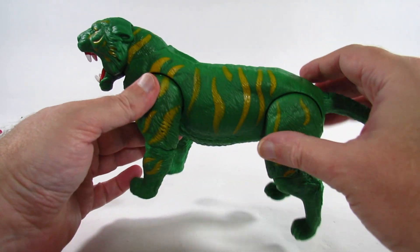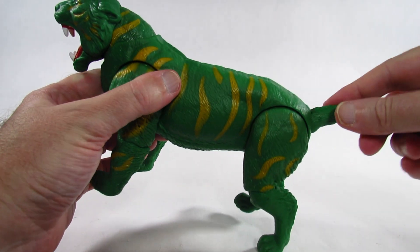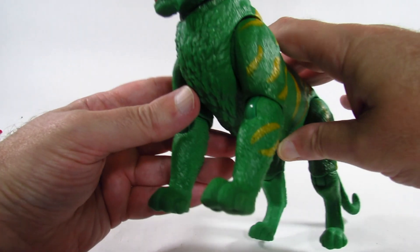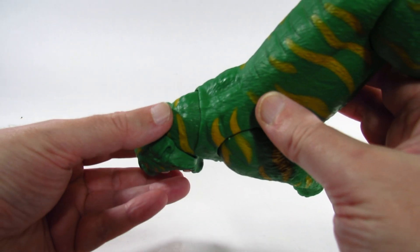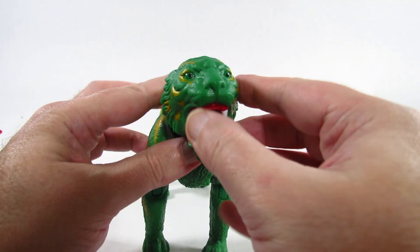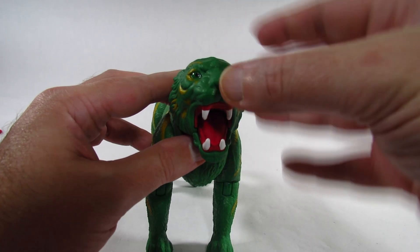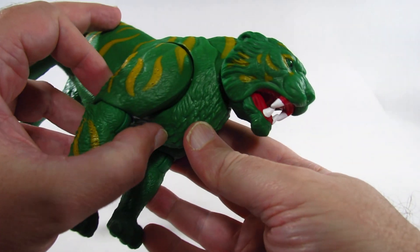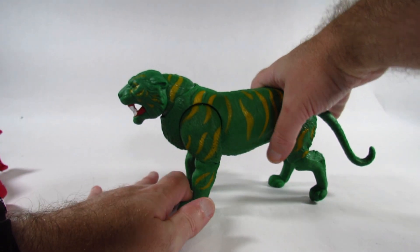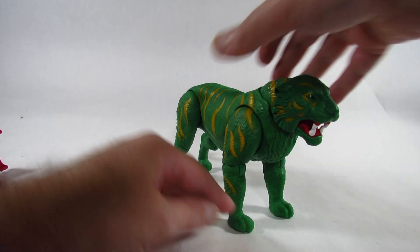Here we can see some more of the details — they did put in the effort to paint it. The tail can actually move up just a little bit more now because the armor was blocking it from moving up this high. We can see the neck more clearly here — it moves up and down, and the head moves side to side. It doesn't look quite as scared as Cringer from the cartoon, but it's pretty nice looking. Just a little disappointing that this leg joint doesn't work, but it's pretty cool looking.